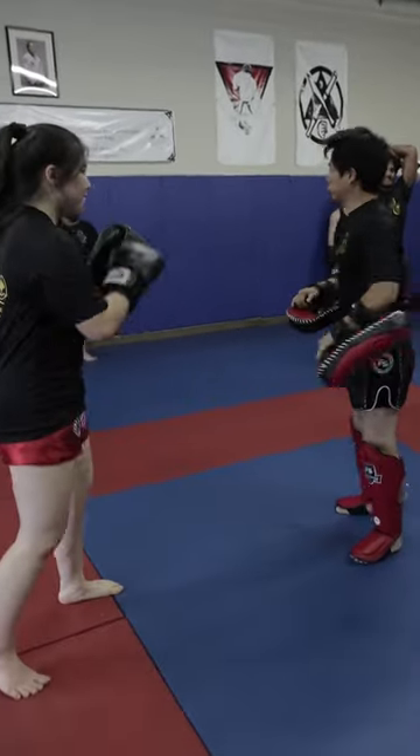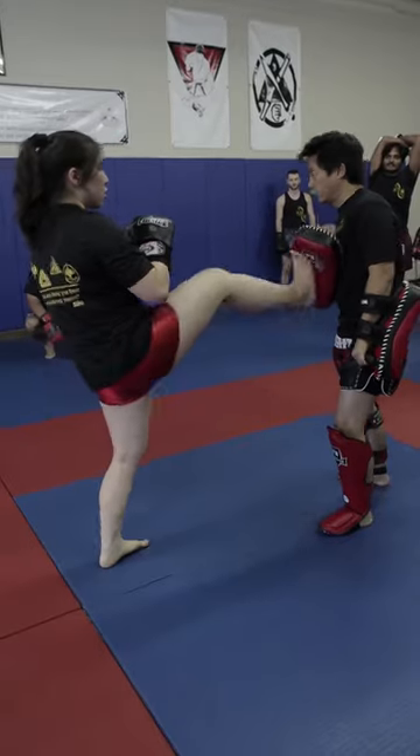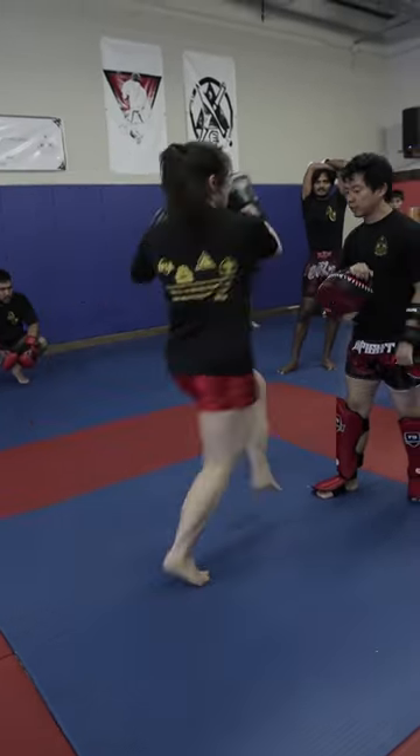We'll go slow. First two shots and then you jab cross, right? You use your short foot jab to push it back. Once you have that creative distance, you let your leg come up like that.